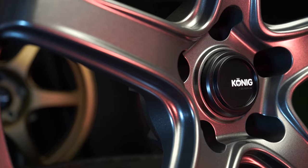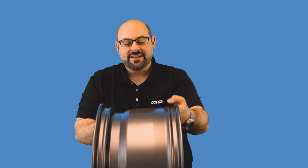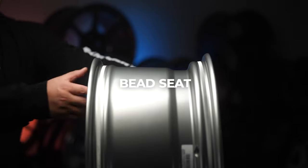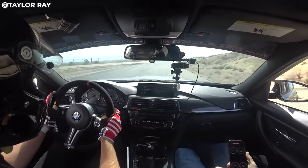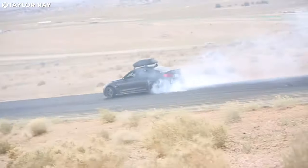These next two terms we're going to demonstrate using a wheel — this is a Neoform, in case you want to buy it. Let's get into the next term: bead seat. Essentially, the bead seat is where the tire bead is going to seat. It's the flat part you'll see on a wheel, both front and back. There's also a small hump here to help retain the bead in case of lower air pressure or lateral tire movement.